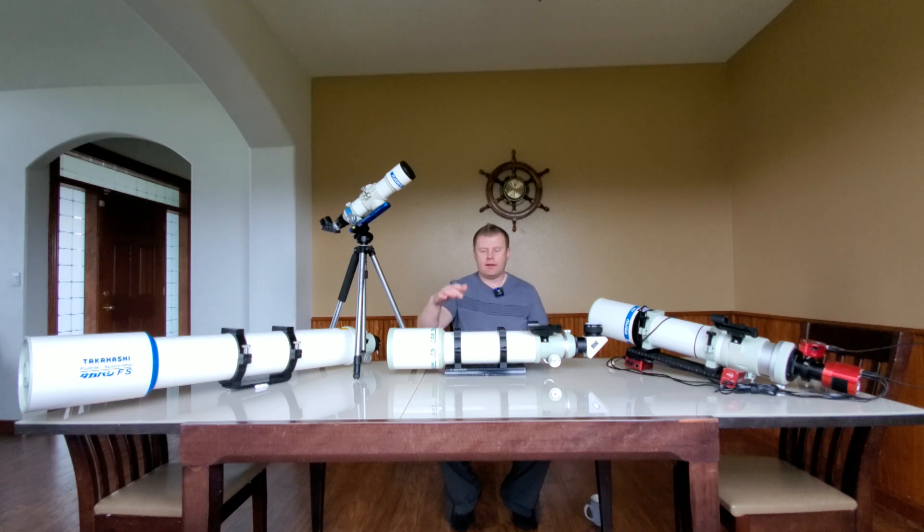To sum it up: Takahashi excellent optics, and I love that they're available — you could order one right now and probably have it in a week, which is great in the premium brand category. The focuser is a downside; if you're going to keep one for life you'd probably want to put a Feather Touch on it, which makes it feel more premium. The paint you're just going to have to deal with — it chips easily. But overall they are awesome scopes and every time I have one of my Takahashis out I really enjoy using them.